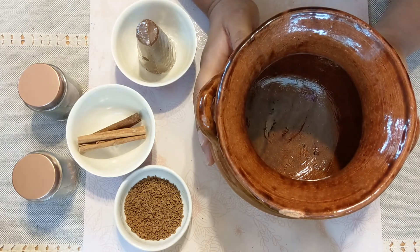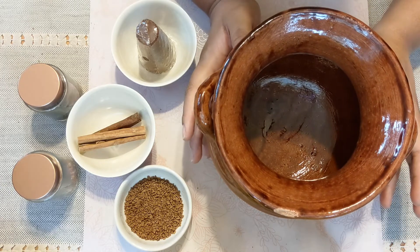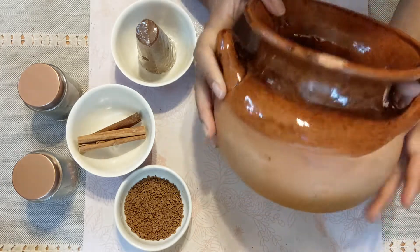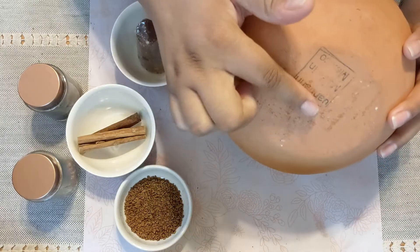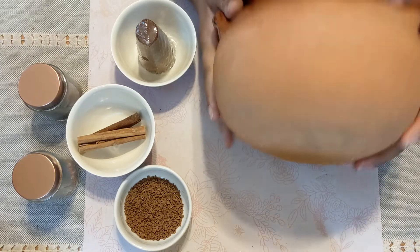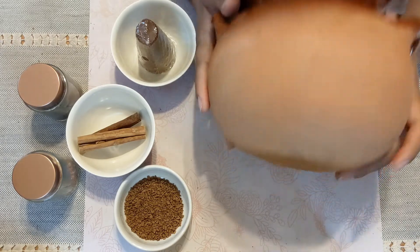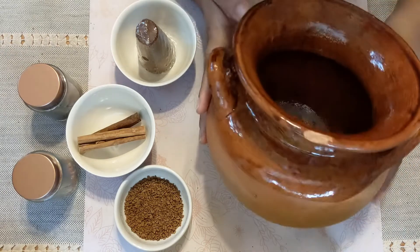Now if you're looking to buy an olla to make yourself the café, you want to look for one that has an unglazed bottom. You'll find sometimes decorative ones that have the glaze on the bottom and you can't cook in those, so if you are going to be looking for one, just make sure it has an unglazed bottom and you should be good to go.